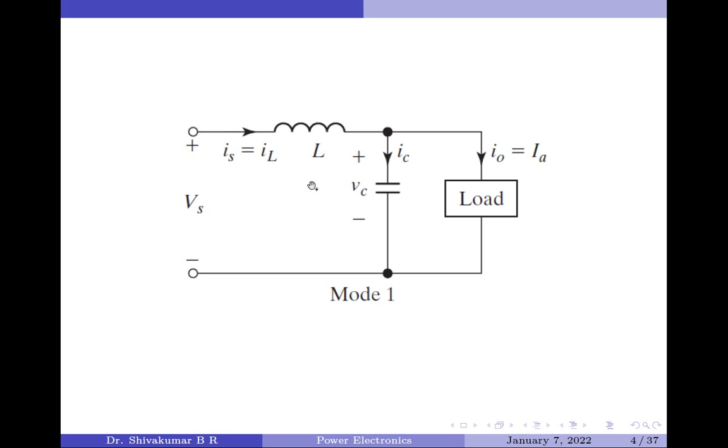In Mode 1, the supply and load are connected whereas the diode is turned off because it is reverse biased. The inductor current flows through the filter capacitor C and the load resistor R. Let the capacitor current be denoted as IC and the load current as I0, which equals Ia — the average value of the load current. The inductor current IL is split in Mode 1 across the capacitor and the load.